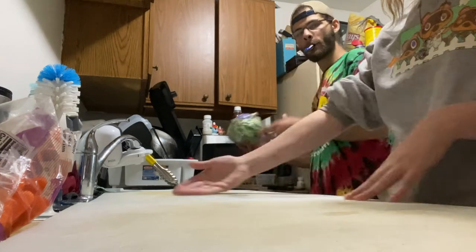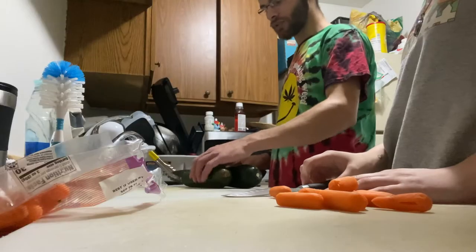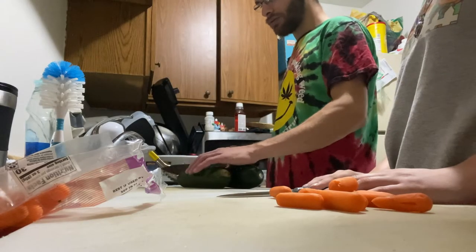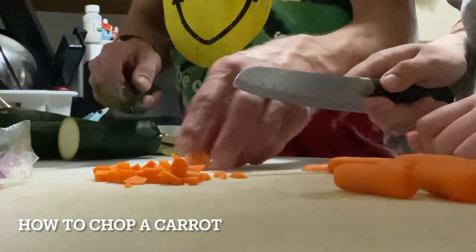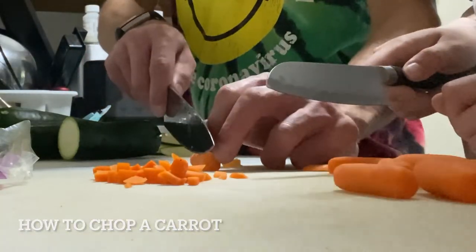It's the cutting table. You're cutting it all at the same time, might as well. Oh wow, that's really thin.